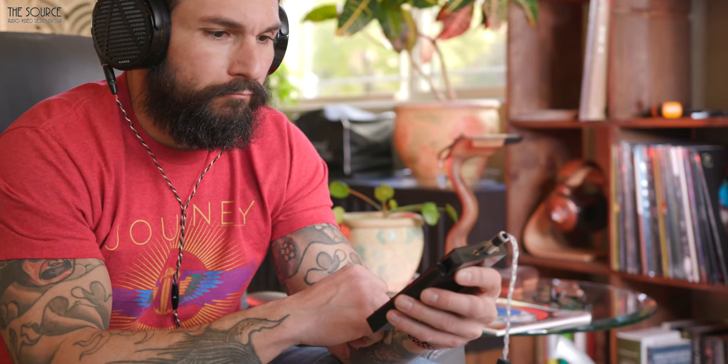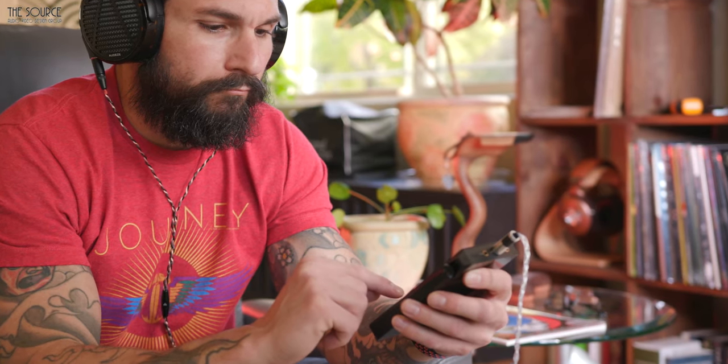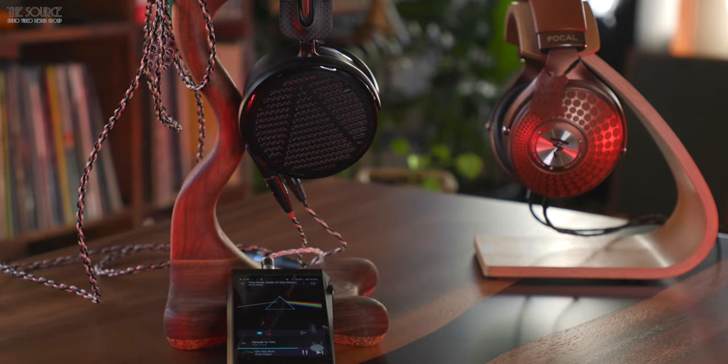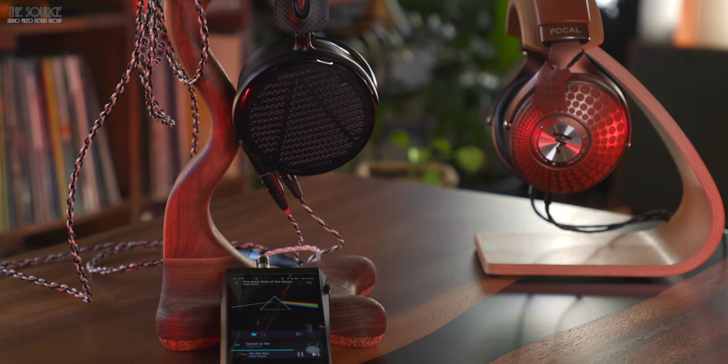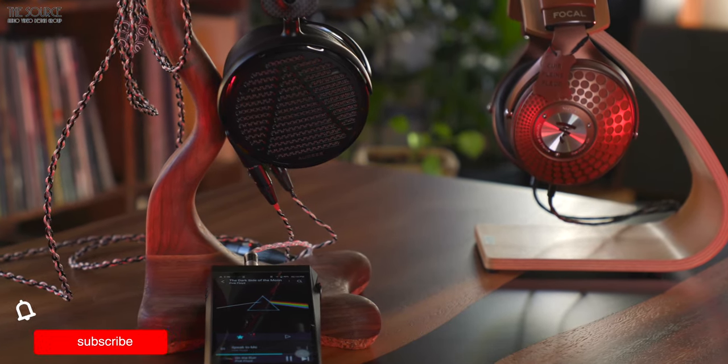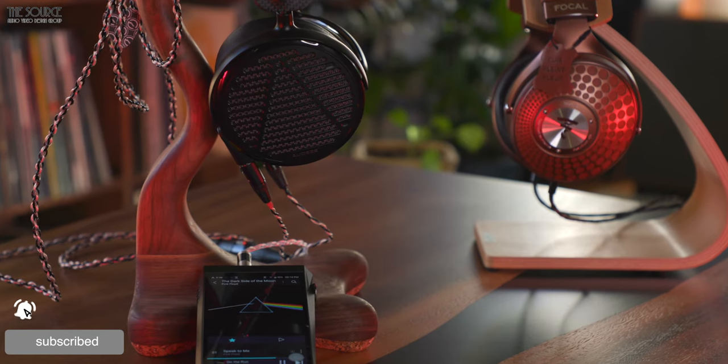I used dual-band Wi-Fi and Tidal to stream music directly to the DAP for my initial impressions. You can also download through the device settings several other music streaming services. I found the user interface easy to use and intuitive. I was able to get some listening time in with the brand new LCD5 headphones from Audeze and the Focal Stellia. Don't forget to subscribe and hit the bell icon for future videos on the LCD5 and the Stellia.